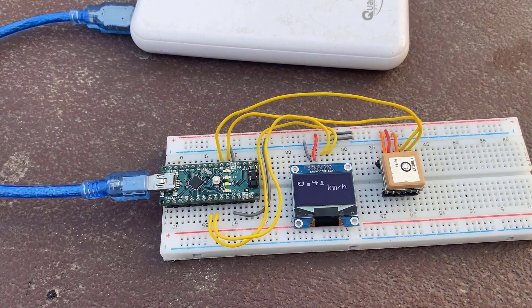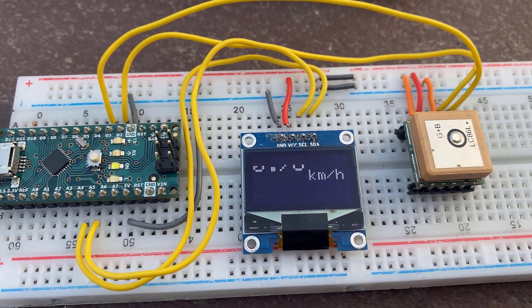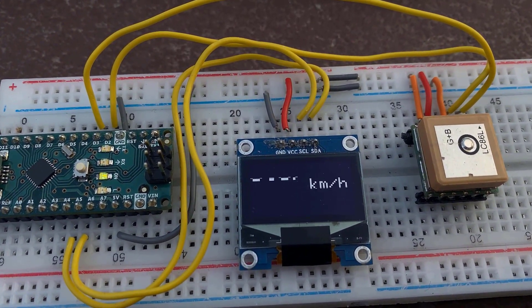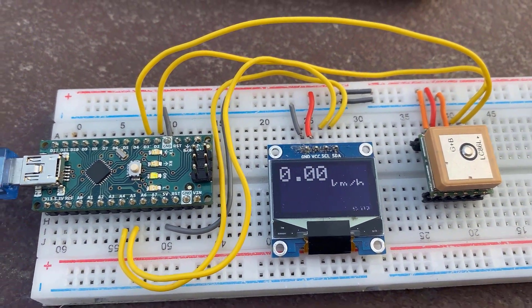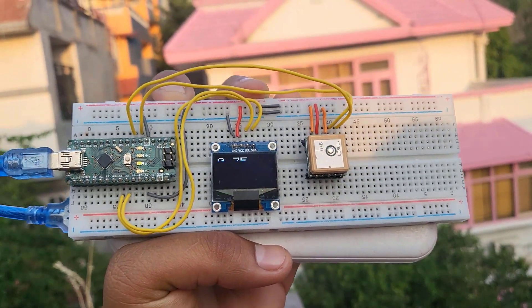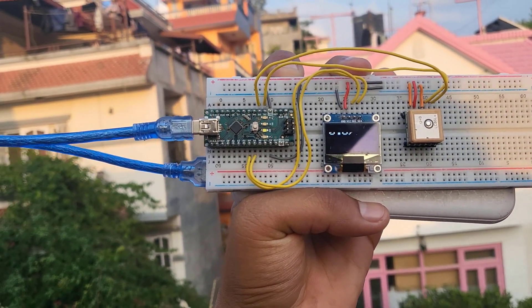I am powering the whole circuit with the help of a power bank right now, and the module is stationary, so the display value is 0 or near 1 km/h. It is also displaying the number of satellites it is connected to and the altitude in meters. You can see some flickering on the OLED screen — this is due to the camera indoor-outdoor lighting conditions.